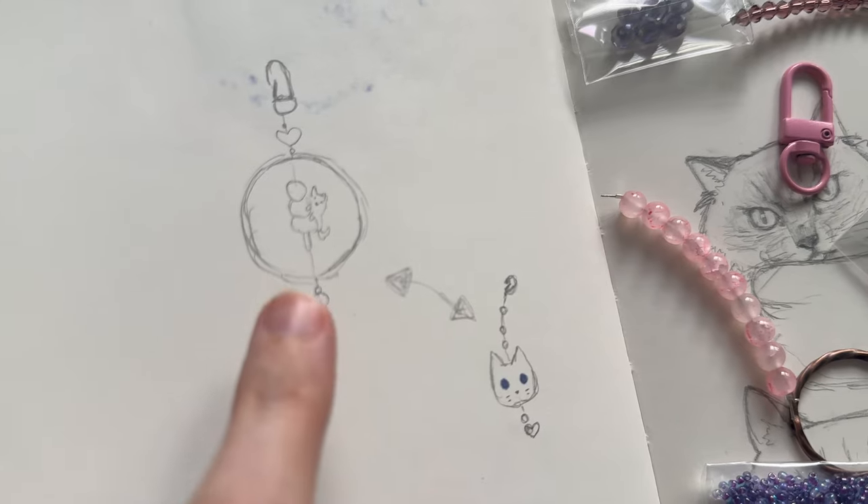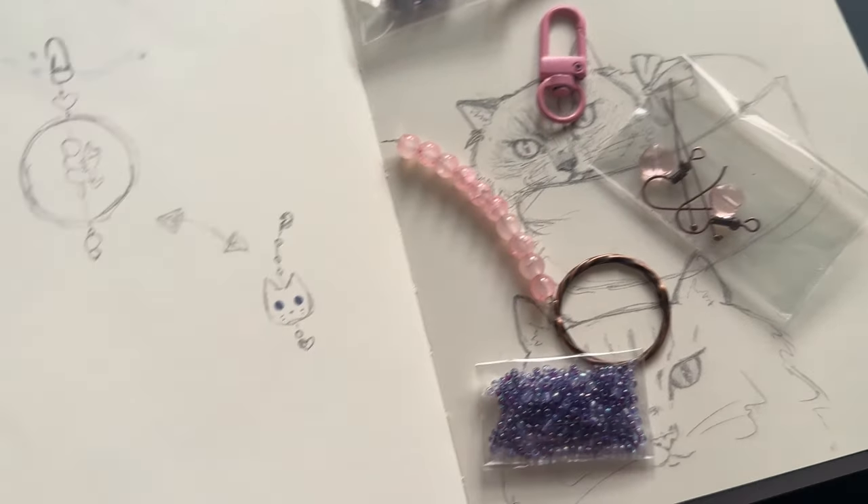These beads are small but quite big enough that I can make a decent size cat charm. Once we have the clay done, we can mess around with the beads and see what works.